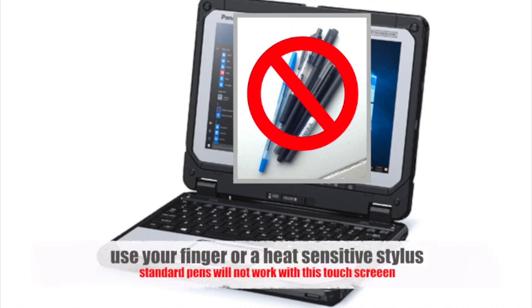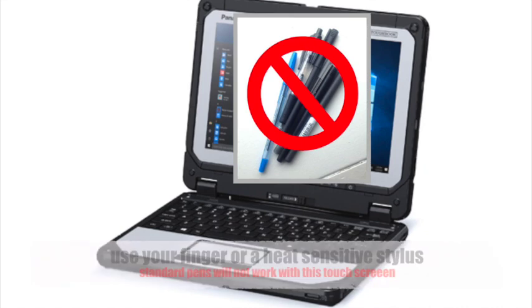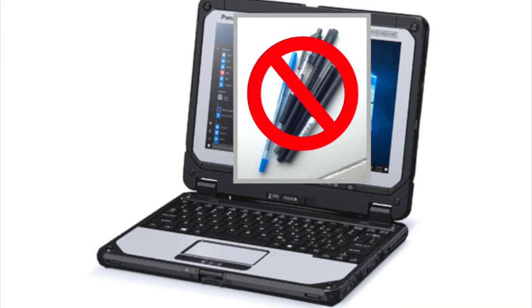Lastly, please note that the touch screen on the CF-20 is heat sensitive, meaning it will respond to your finger or a heat sensitive stylus. The heat sensitive touch screen won't respond to an ordinary pin.